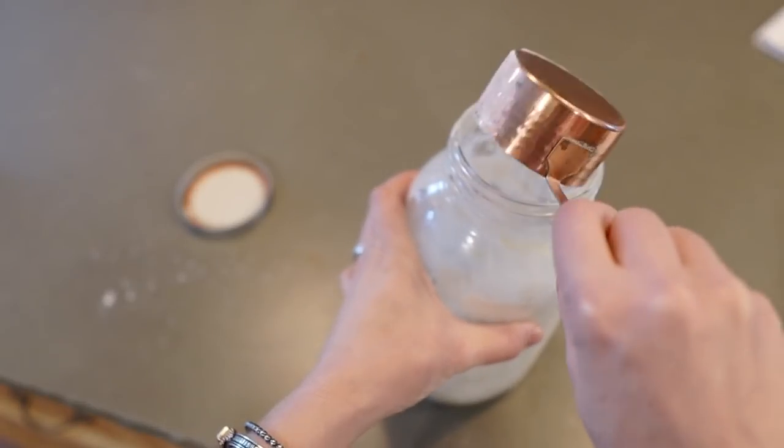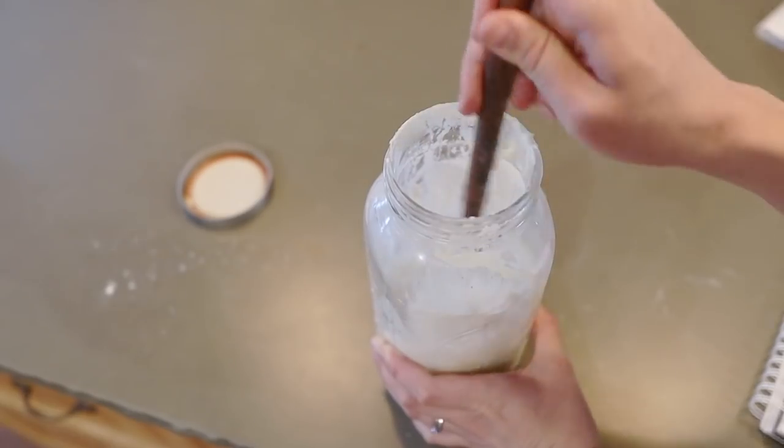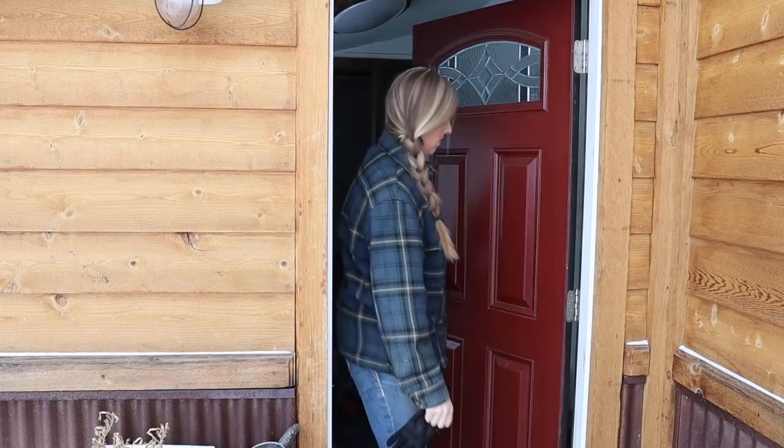I have a little bit of time while my gingerbread cake is baking, so first things first I'm going to feed my sourdough starter and get that replenished with flour and water. Then I'm going to head outside and trim some tree branches to add a little more Christmas spirit into my homestead decor.